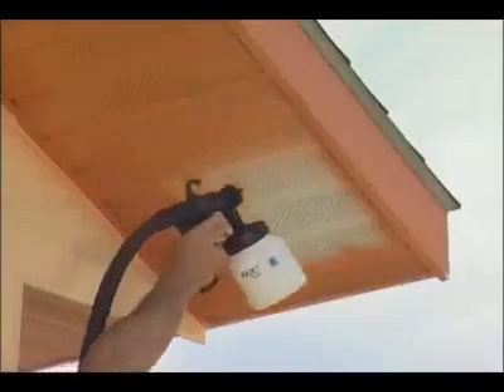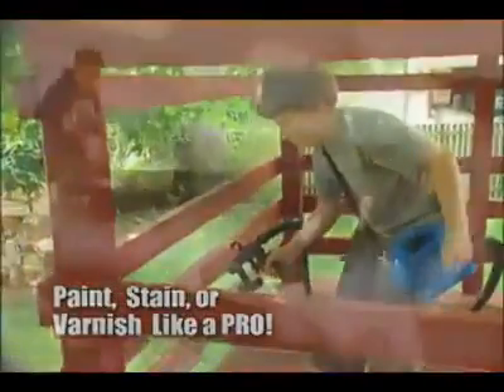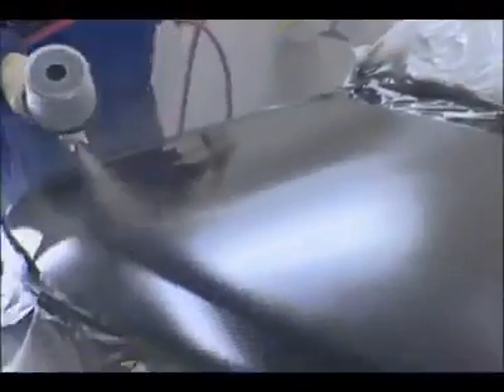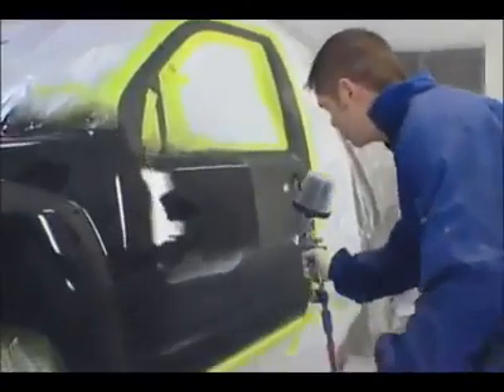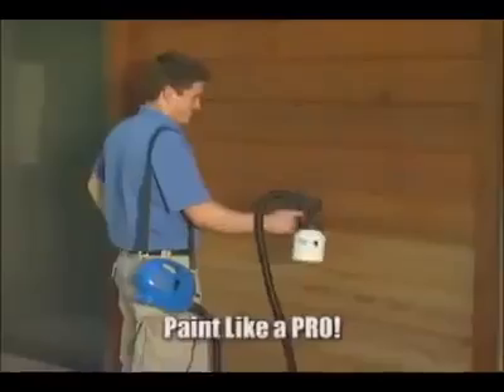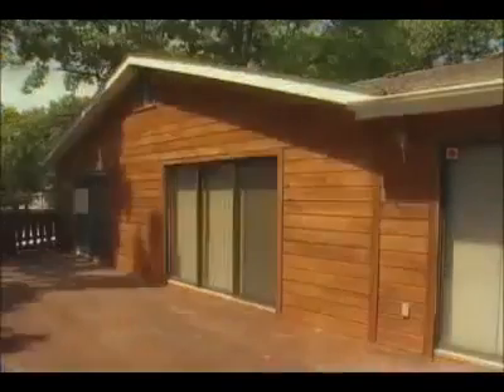Imagine if you could paint this, and this, and this, or turn so-so into sensational. With the PaintZoom, anyone can paint, stain, or varnish just like a pro. It's a fact — the best professional painters all use power sprayers, because spray painting guns get the job done in a fraction of the time with a superior finish. Now you can paint like a pro without spending the dough with the PaintZoom.